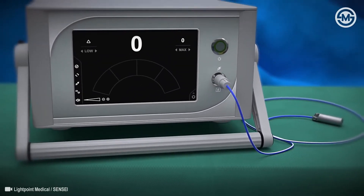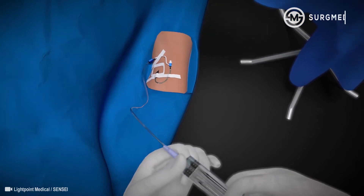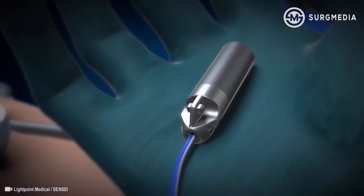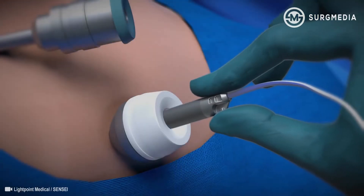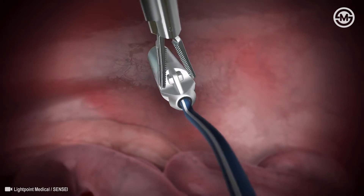The aim of cancer surgery is to find and remove cancer while sparing healthy tissue. Sensei is a probe designed to help surgeons find cancer more accurately. Before surgery, patients are injected with a cancer-targeted drug that binds to cancerous tissue.